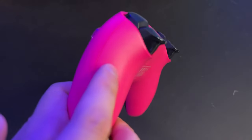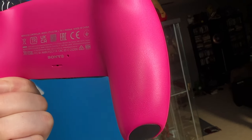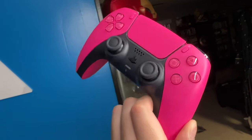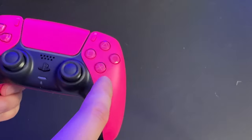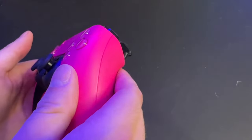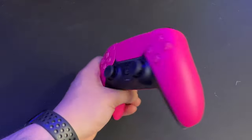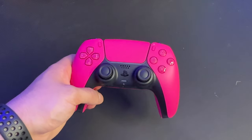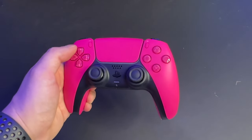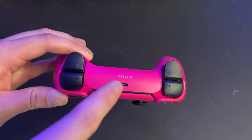If we flip it around, you can see the texture along the back side of the shell — that's actually the PlayStation icon. It's a little hard to see on camera because the lighting isn't the greatest, but essentially it's these PlayStation button icons all over the back of the controller. It makes it a little bit more grippy, and it's just such a cool design detail that Sony put into these DualSense controllers. They actually did it on the console too and on the charging dock.